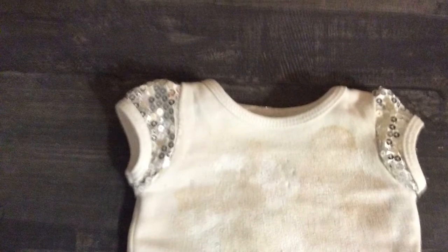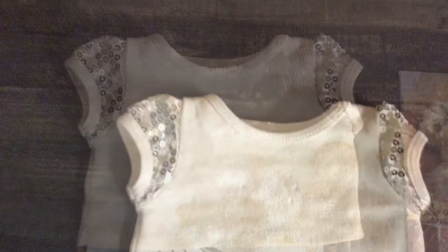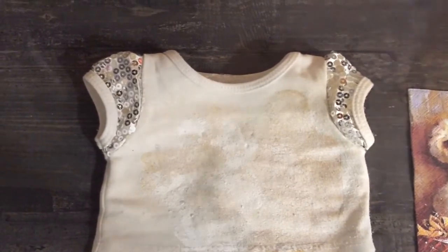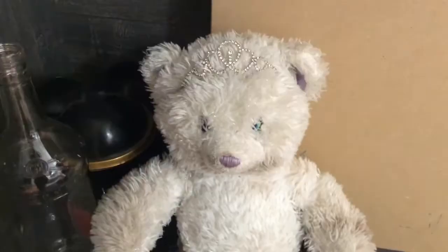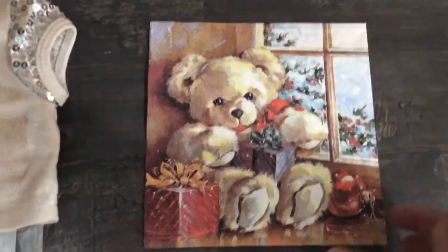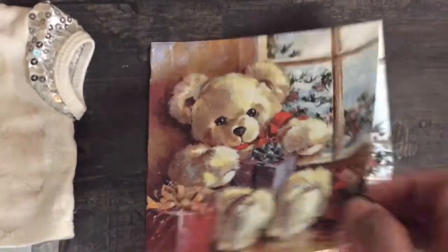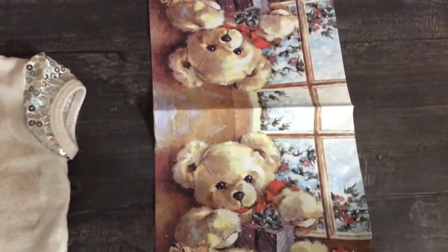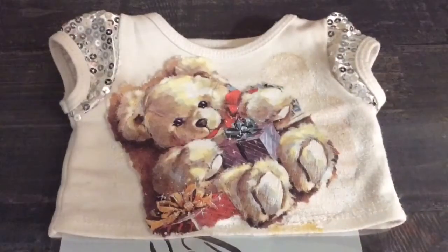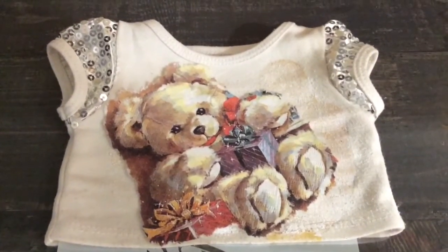So this is my t-shirt that I'm going to decoupage today. It was plain white, so I'm going to mount this napkin which has a cute little teddy bear print on it. I'll make it ready by tearing the part of the image that I want to mount onto the t-shirt.